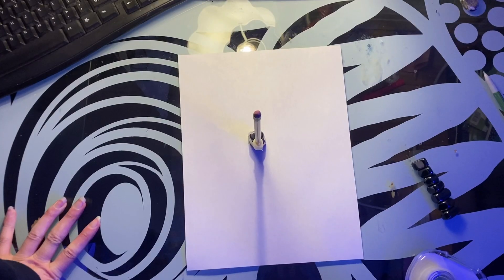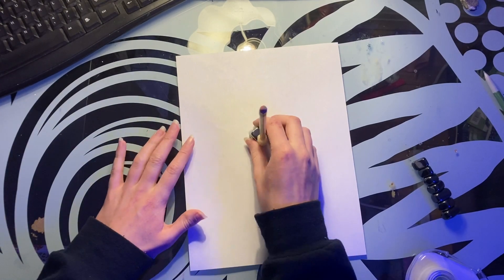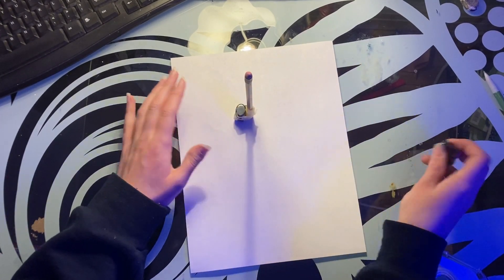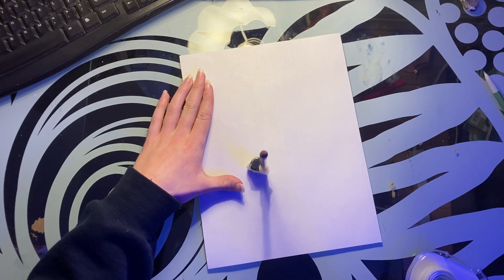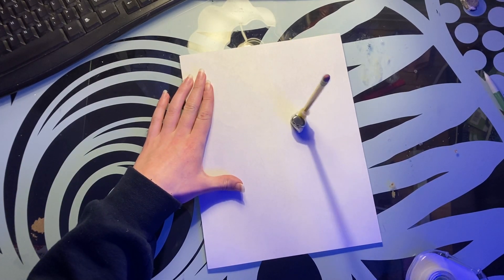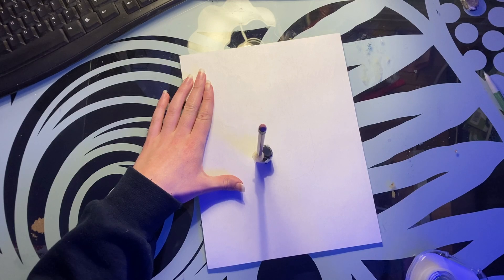I'm literally a genius. Look at this — this is so cool. I put the pencil on the paper here, and then I take the magnets and stick it under the desk, and then I can just draw. Not very well, but I can draw.